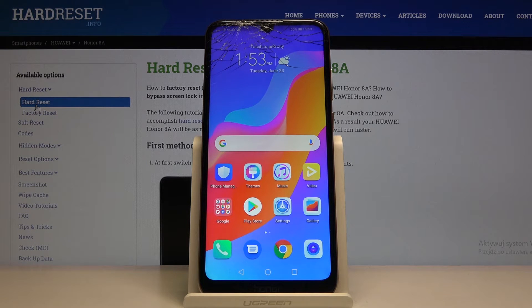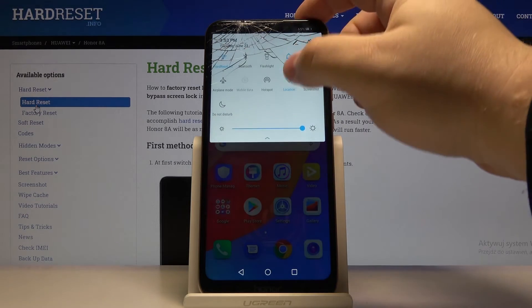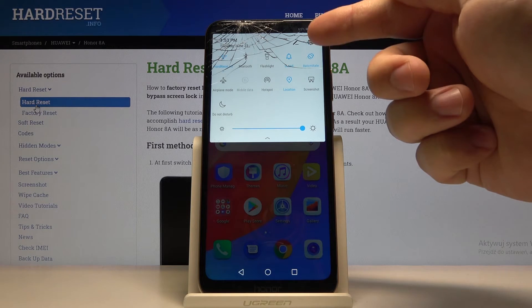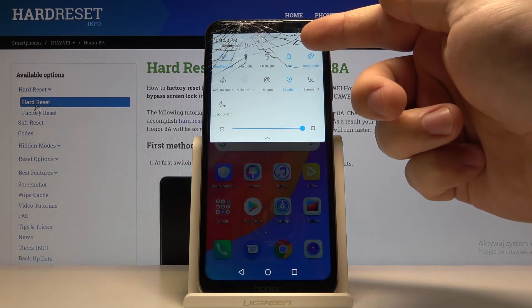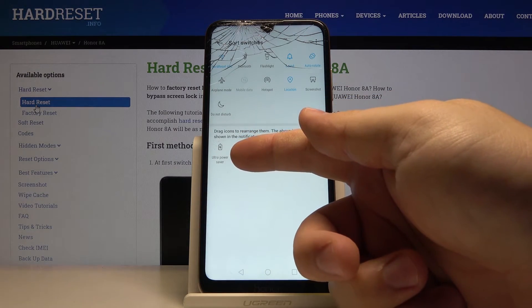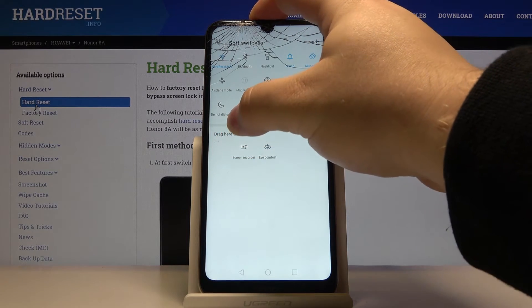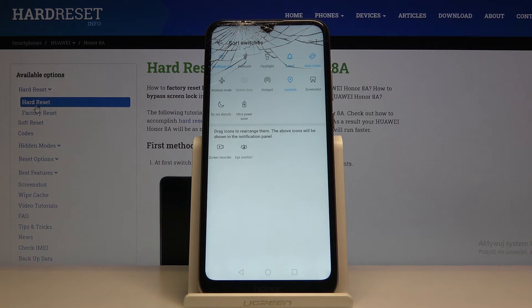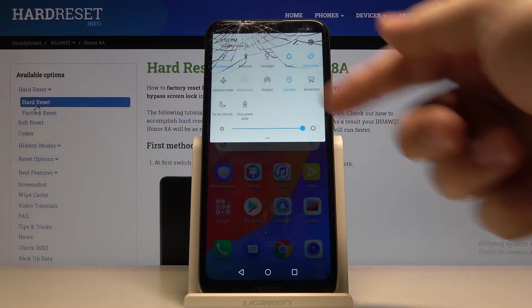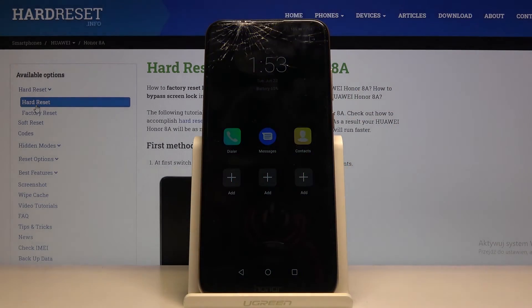We can also turn on the ultra power saving mode another way. Open the quick panel by swiping down twice from the top of the screen, and tap on the edit icon. At the top we have an ultra power saving icon. Press and hold on it and drag it to the list above. Go back. Now we can tap on this icon and tap enable to turn on the ultra power saving mode.